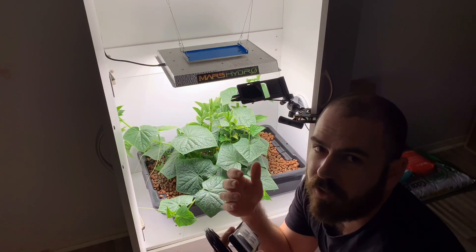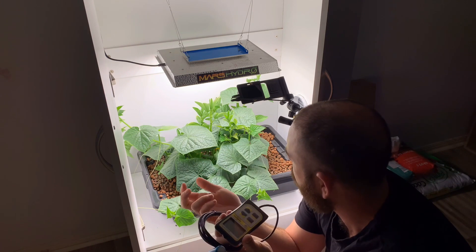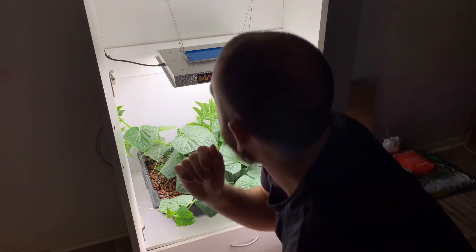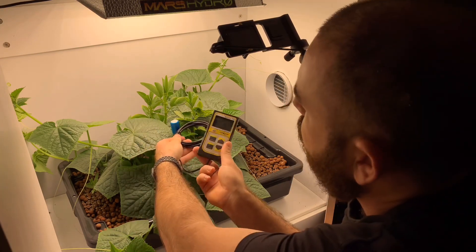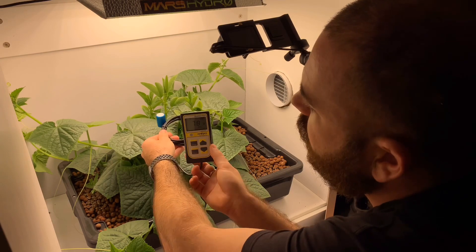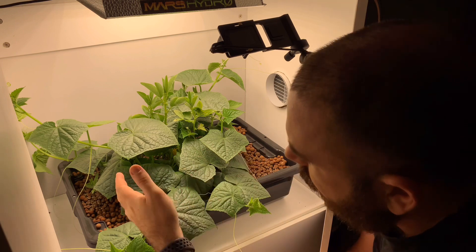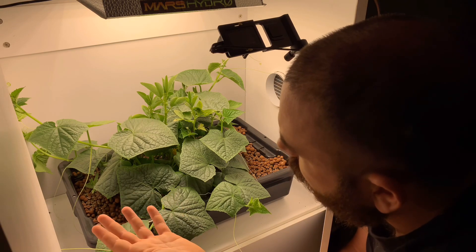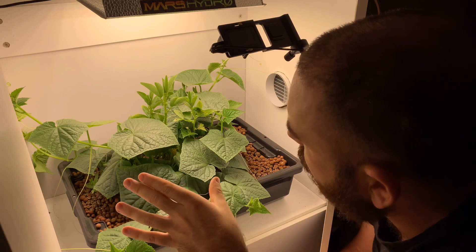With these measurements I can happily raise the light slightly, because the ideal PPFD for a canopy like this would probably be in the range of about 700. Now I can retake the measurement and I'm looking at a canopy PPFD of about 750, which is ideal for the amount of growth I want from this plant. It also allows some of the lower leaves to be photosynthetically active as well, without sacrificing the higher leaves — giving an all-round good PPFD for the current situation.